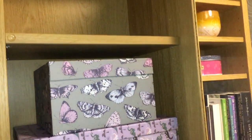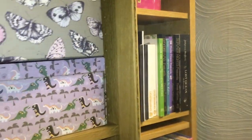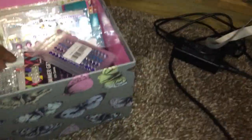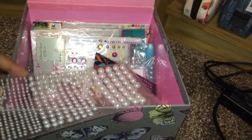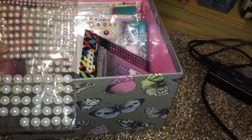Moving back up here I have this cupboard — nothing at the top yet, but I have these couple of boxes. This is a butterfly box. This is basically my shiny gem stuff — gems and all sorts of gems in here.